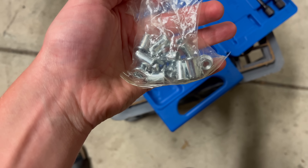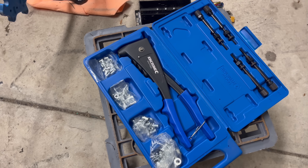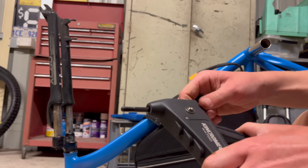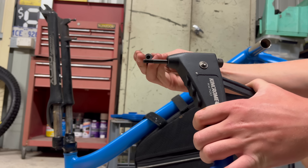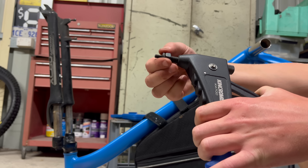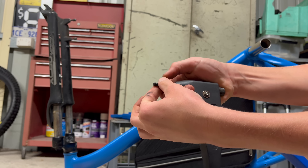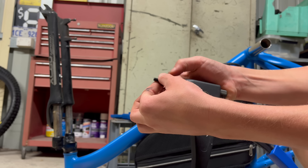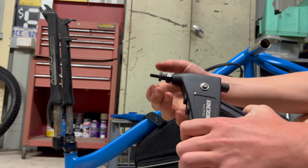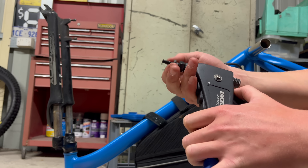For this build I am also bolting on my controller and here are the rivnuts that I used. Here is how to install the rivnut onto the tool. I did not get any clips of me drilling the holes but it is super simple — all you want to do is hold your controller over where you want to bolt it, mark it with a permanent marker, then come in with a 3mm drill bit and work your way out to a 9mm drill bit, as the rivnuts were 9mm.